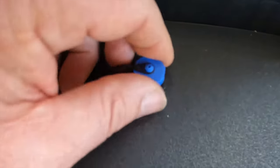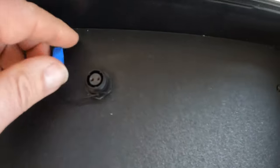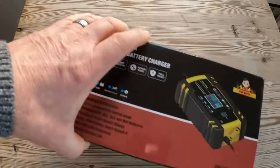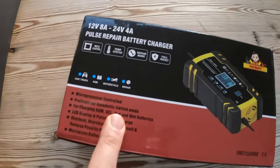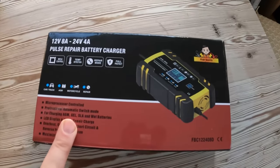Just here is the waterproof charging input — undo that and you'll find somewhere to plug in the charger, so you can charge the battery in the unit. It comes with a brand new intelligent charger that has thermal cut-out, voltage overload protection, and everything like that. It has a plug on the end that goes straight in and just charges it up, simple as that.